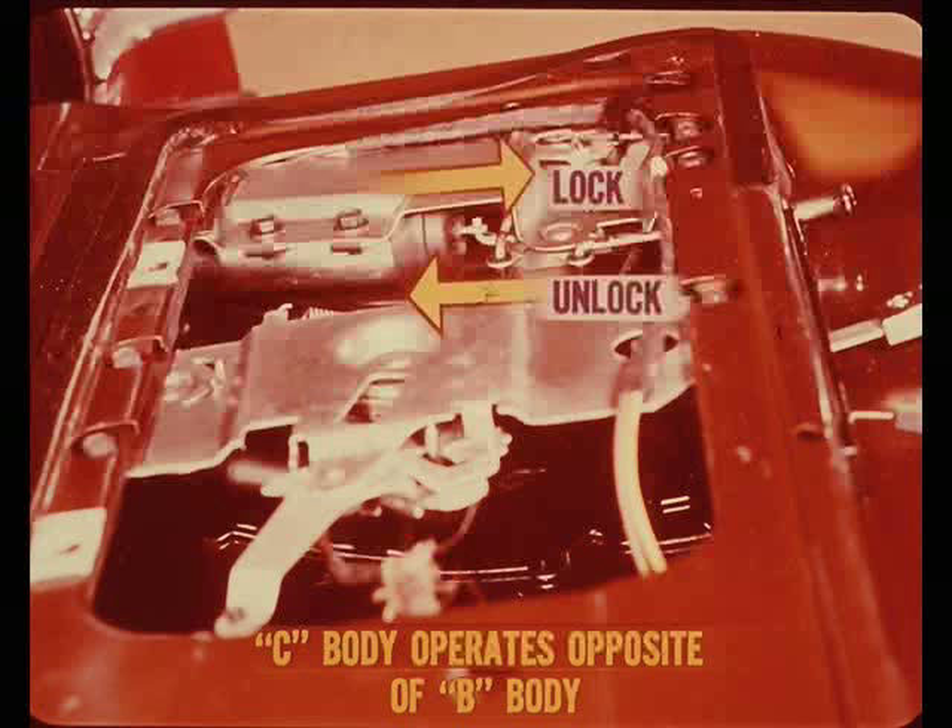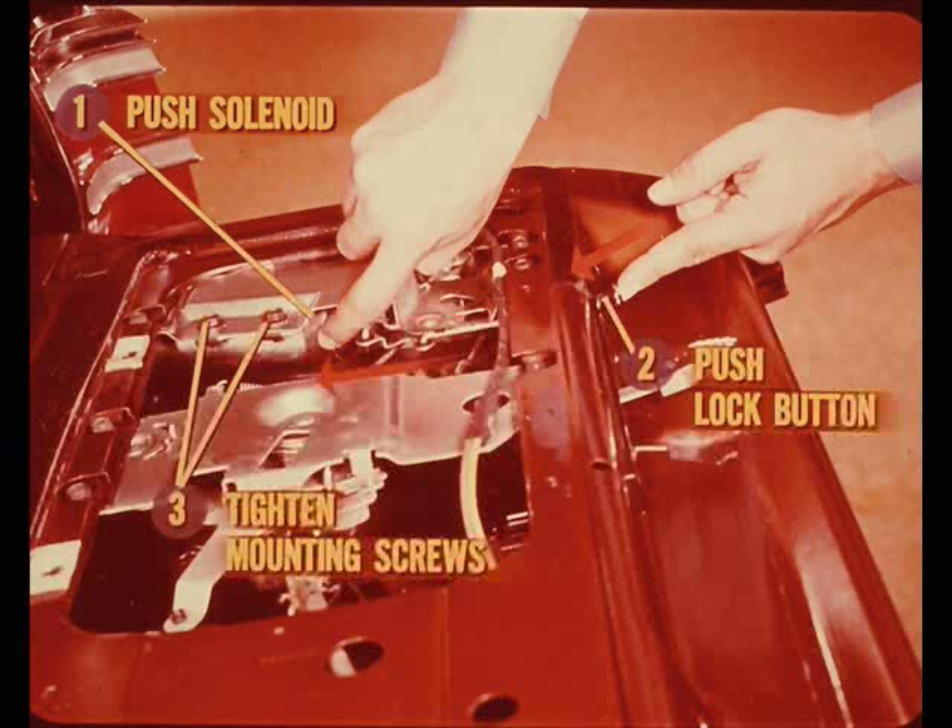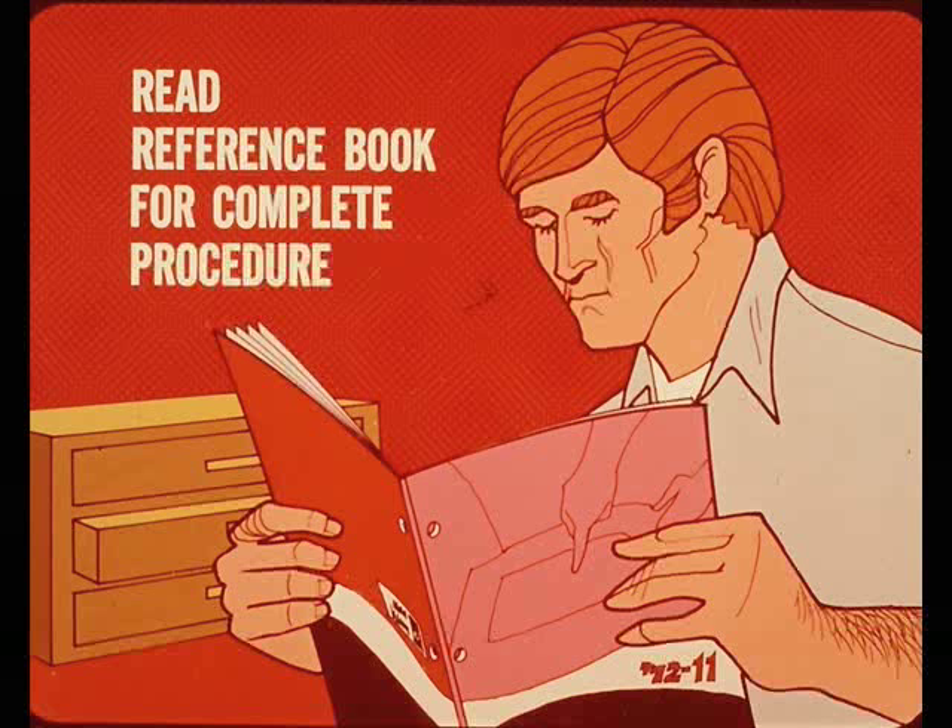The solenoid operation for the C-body is identical to the B-body except that it extends to lock and retracts to unlock. To adjust the C-body solenoid, push it toward the bottom of the tailgate and hold it lightly, then push the button to the lock position to locate the solenoid, and tighten the mounting screws. Checking the adjustment and operation of the C-body solenoid is done the same as the B-body; however, if no resistance or vibration is felt in the lock button, further checks outlined in the reference book must be made.